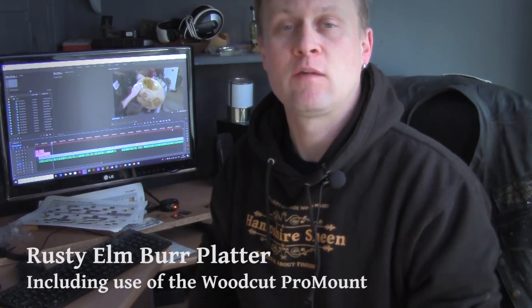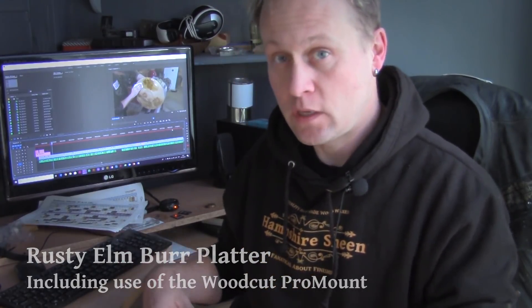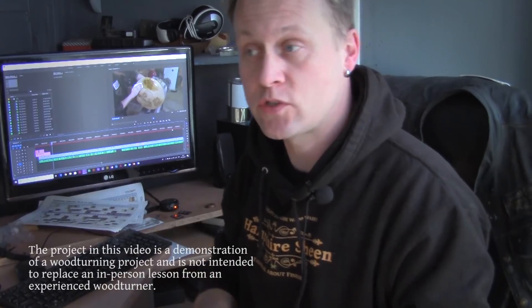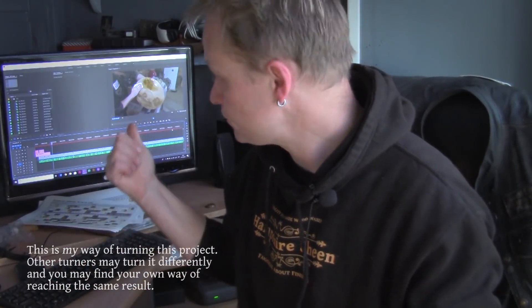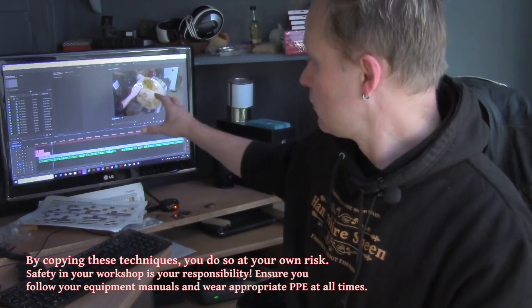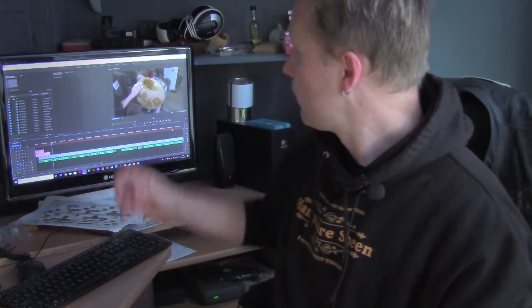Hiya, Martin here. Thank you for joining me for this week's project video. I hope you're well and you've had fantastic weeks and weekends in your workshops. Now I'm in my office editing this week's project video and when I started editing I realised that the first bit of the video didn't actually record, so I'm having to improvise this bit. The piece on the lathe is about 17 and a half to 18 inches in diameter and it's a piece of gorgeous elm burr. So the first few minutes aren't actually on the video, I'm afraid, so we're going to pick up the action as I start to apply some oil to the back of the piece. Sorry, but anyway enjoy the project.